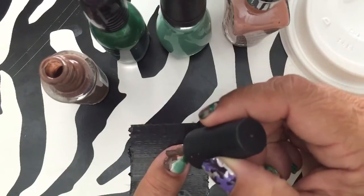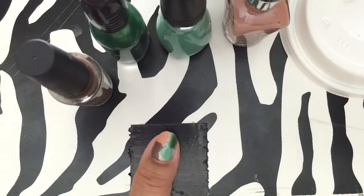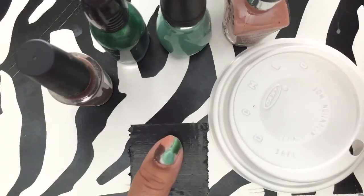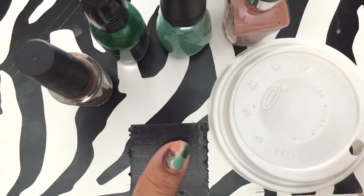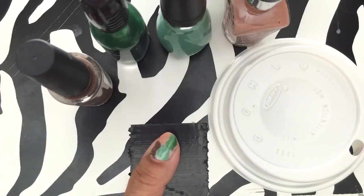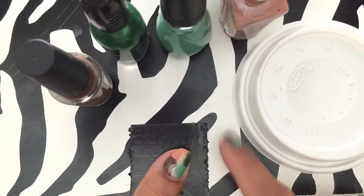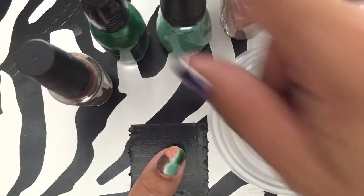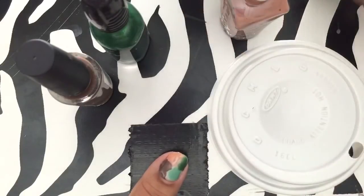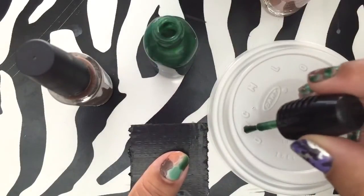It's gonna get messy. Okay, so that's the start. Now where the lid comes in handy — you might want to let that dry a little bit. I tend to be very impatient so I usually start right away, but it's better to wait a little bit. After you have the four corners, I'm going to take the dark color first — I'm not sure which order would be best.